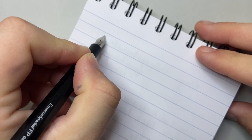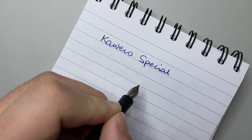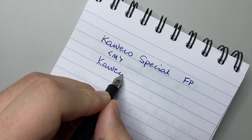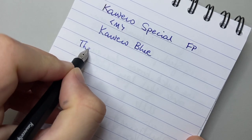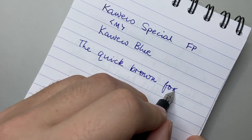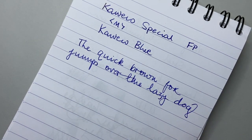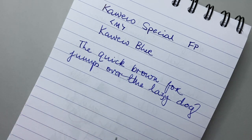Let's now do a writing sample. It's the Kaweco Special fountain pen version, in a medium nib, with Kaweco blue ink from a Kaweco cartridge. The handwriting isn't the best — it's always odd writing around cameras and looking through a lens — but you get the idea. It writes very smoothly.